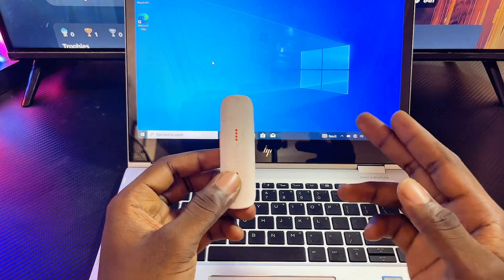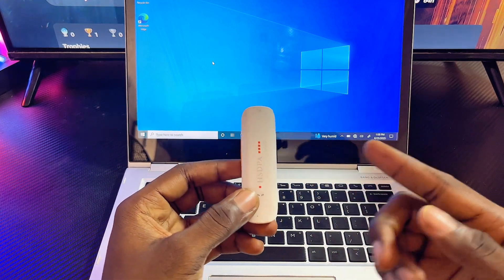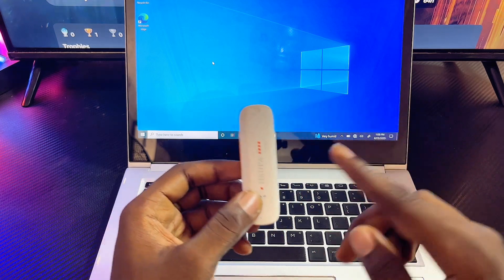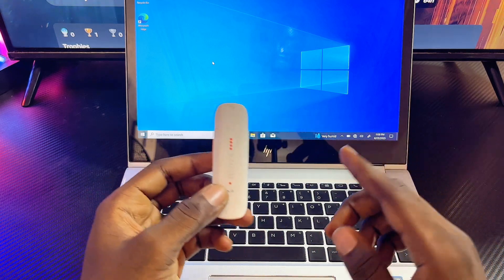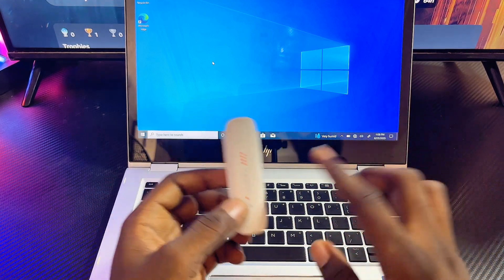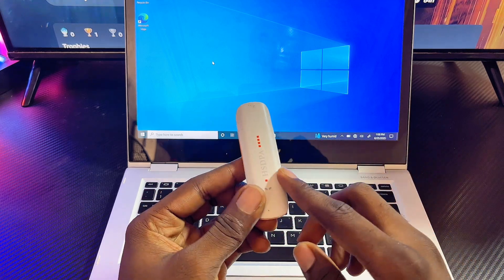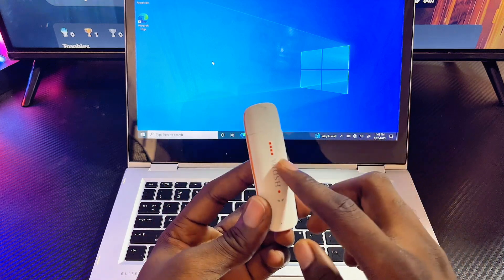The process is quite simple. First things first, you have to keep in mind that some modems are network-specific, such that you cannot use any other network or SIM card on your modem that is not the network it was made for. However, some modems are also universal, such that you can use any SIM on the modem and it's going to work perfectly fine.